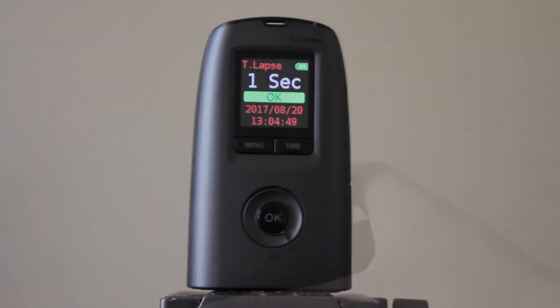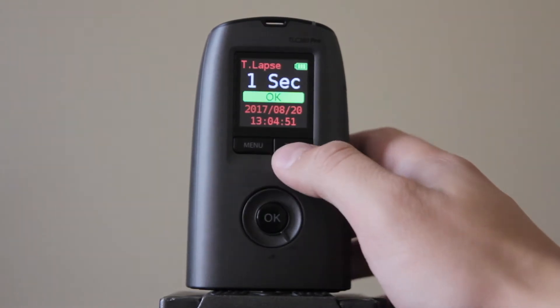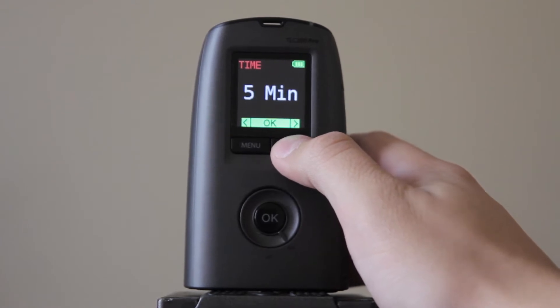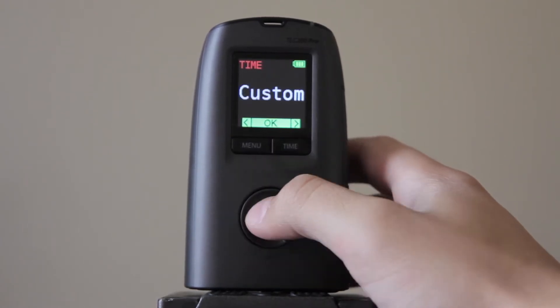So first I'll turn this on. Now you go to the time button and you'll click this, keep clicking it until it says custom. There it is, click OK.